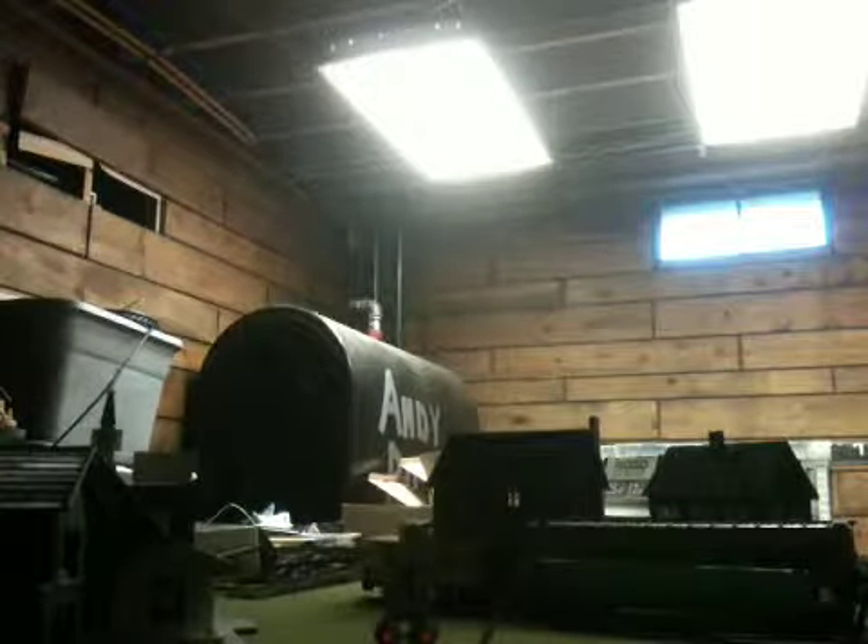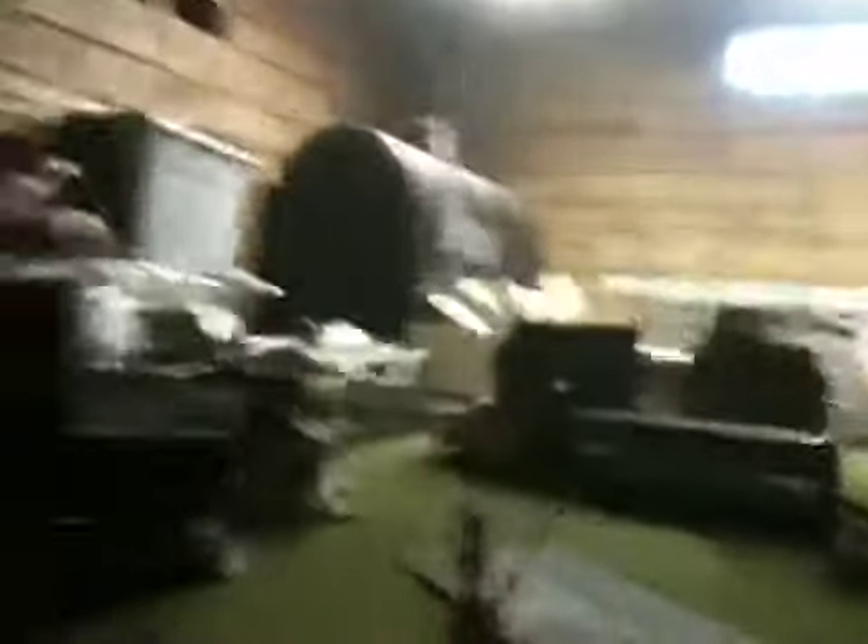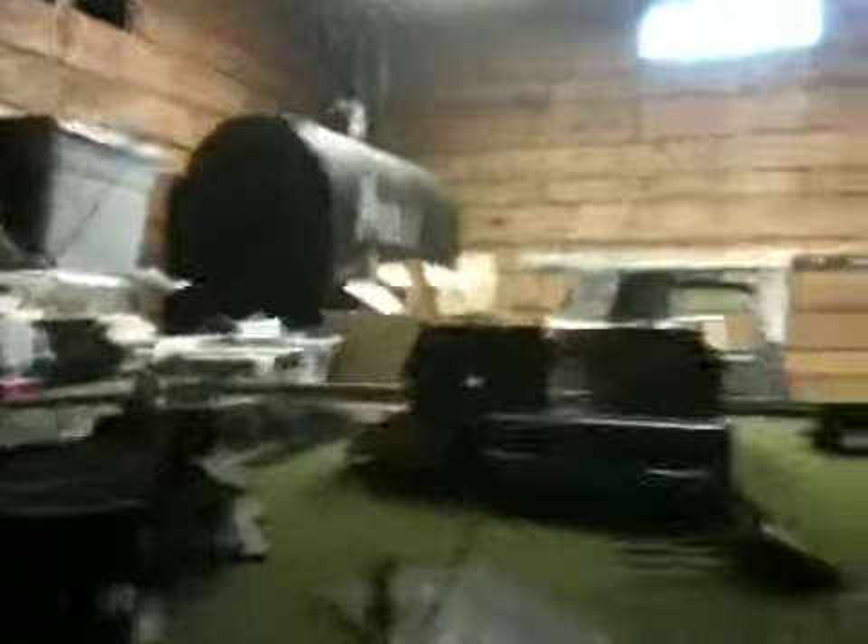I'll give you a little demo of the crossing gates in one second. These are MTH crossing guards — they're really, really good. I've got all my controls and stuff under here. Right here I can switch the track.